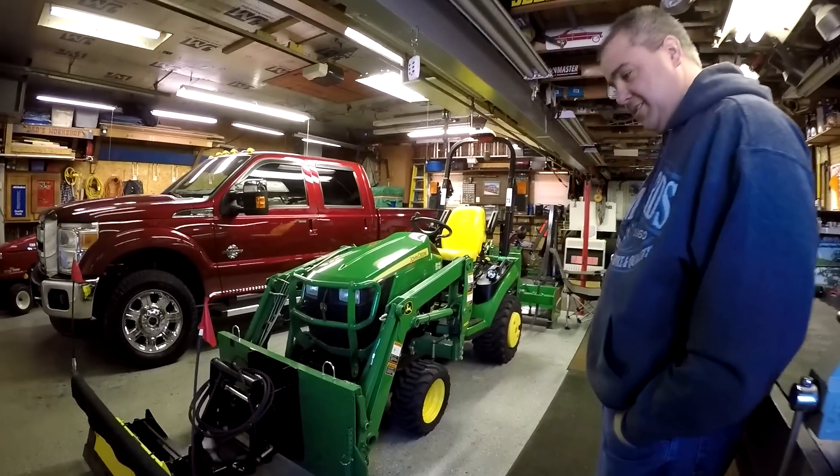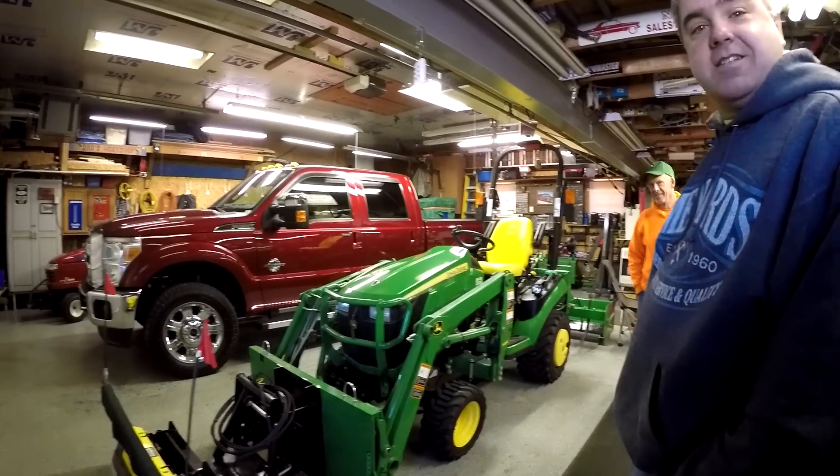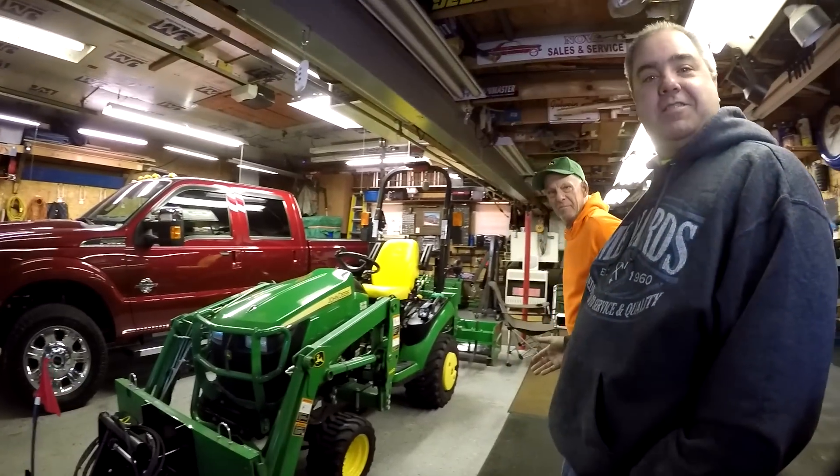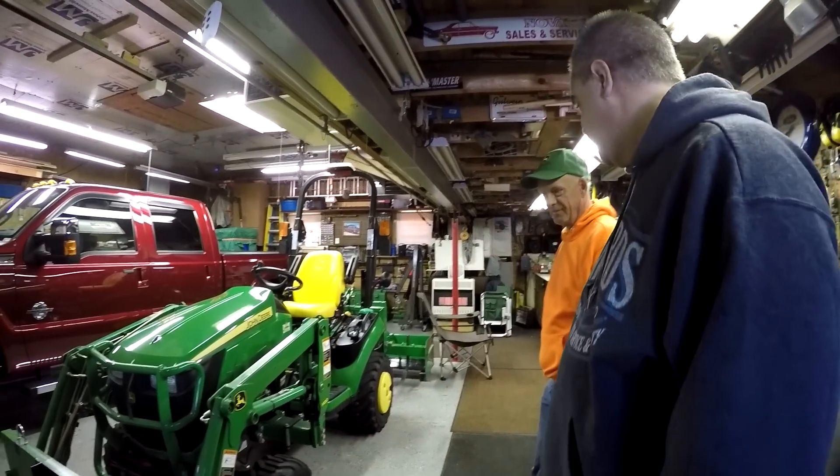Hey, check it out, Catrillo. This kind of looks like ours. New friend. Hey. This is Mark. Mark has all the cool attachments we'll have to see here in a few minutes.